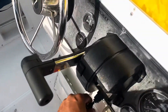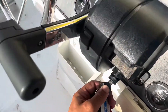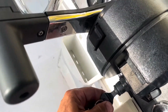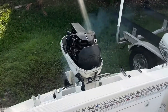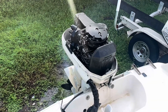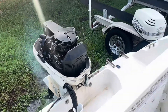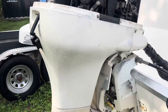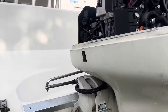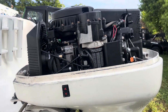Key on, prime the system, and there we go! So now you know — if you have a cold start problem, this is one of the things to check.